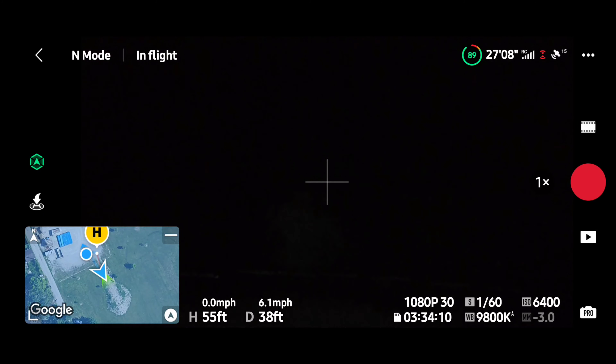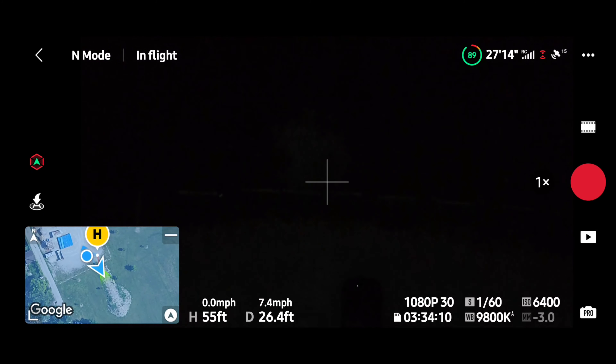I can't really see much at 55 feet up — I'm on gravel right now. Light off. Light back on. So we're gonna move it up to 100 feet.